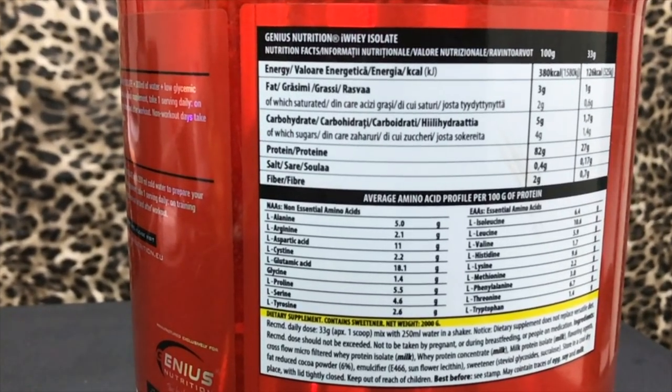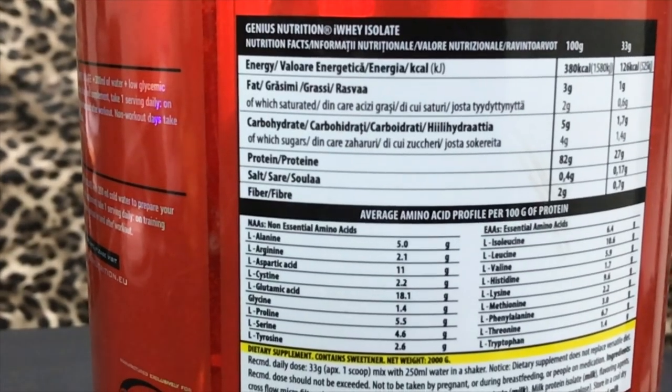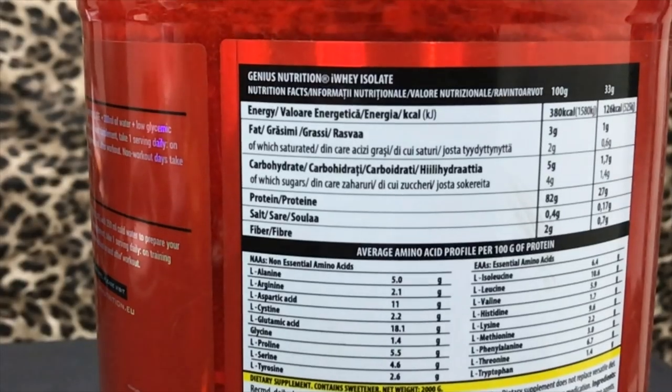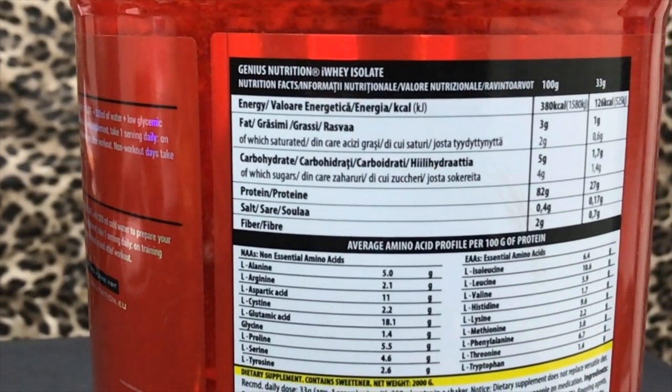The amino profile is very good because it includes both essential and non-essential amino acids — L-alanine, L-arginine, L-aspartic acid, L-cystine, L-glutamic acid, and also L-leucine, Isoleucine, and Valine. All of these are provided. So the amino profile is next-level. Per 33-gram scoop you get about 27 grams of protein, about 1.7 grams of carbohydrate, and less than 1 gram of sugar — a very good nutrition value.